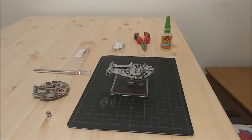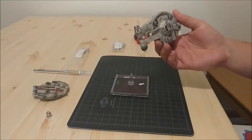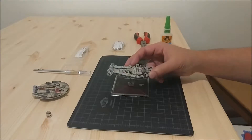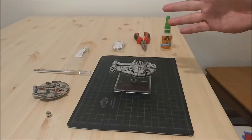Hi YouTube, this is Miguel with Green Saber Games. I've got a project here — a friend of mine came to me asking for help with a YT 2400 from the Star Wars X-Wing miniature game. X-Wing is the game I play most these days, though that might change when Legion comes out, or I might dig deeper into Dungeons and Dragons.